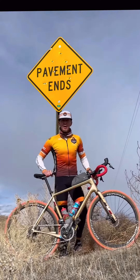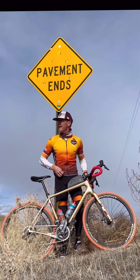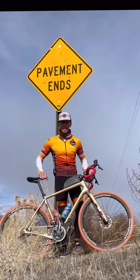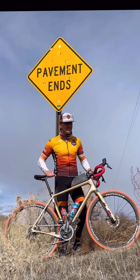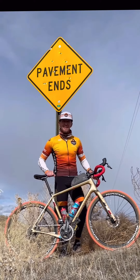Hey gravelers, Morgan Murray with Desert Gravel and Kotuit out here where the pavement ends. Aid station number two, Prairie Canyon and Baxter Pass. Man, it's looking so good out here.